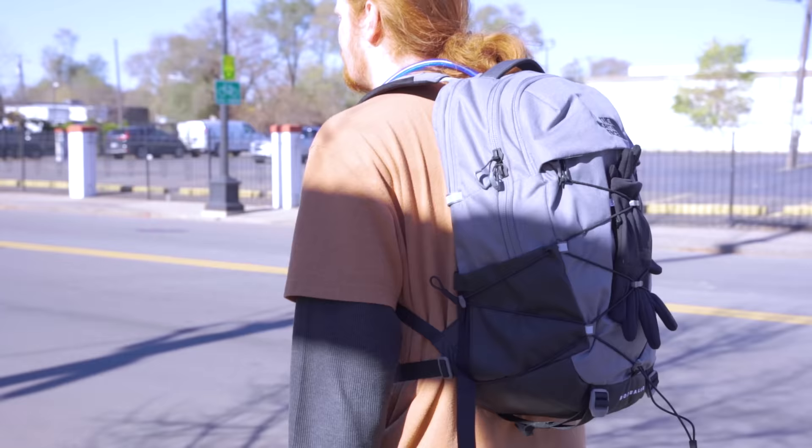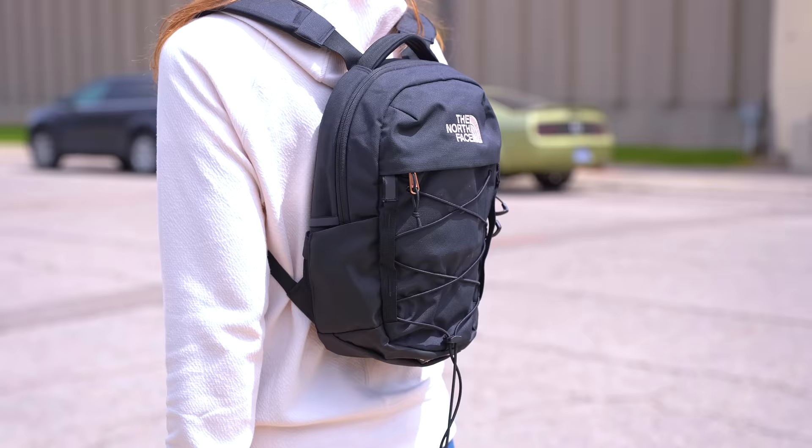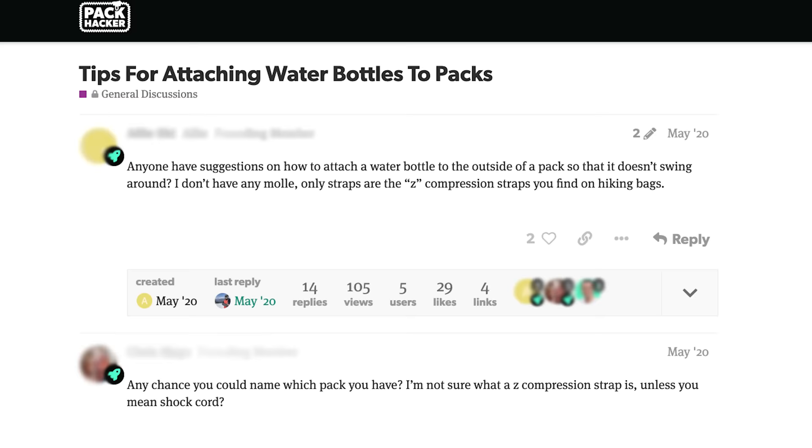If you know Pack Hacker, you know that we love to sing the praises of slings, but if you're looking for a two-shoulder solution in a smaller size, a mini backpack may be the way to go. So if you're already a fan of the North Face Borealis line, check out the mini. It has the signature style of its big sister with a bungee running down the front, but in a size that's perfect for carrying just the essentials. Unfortunately, you'll need to stash water bottles inside the bag since the side pockets are only large enough to fit a 12-ounce disposable bottle.